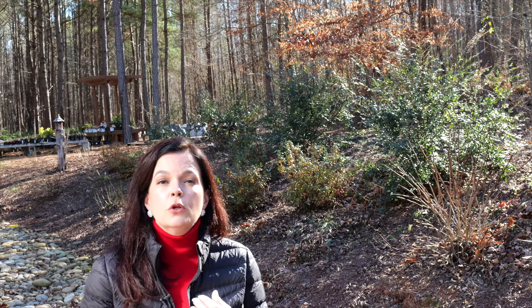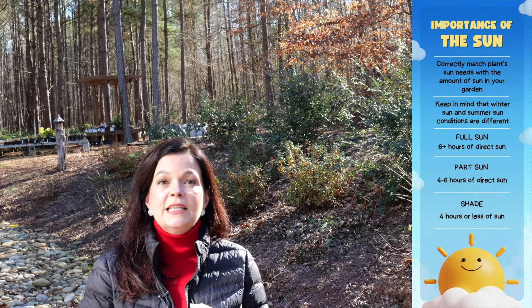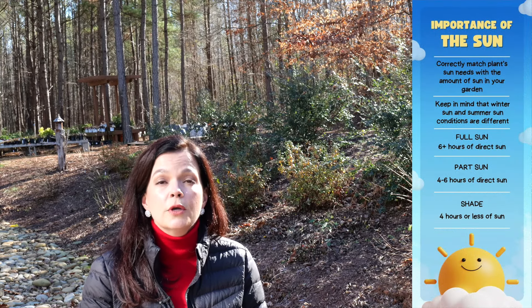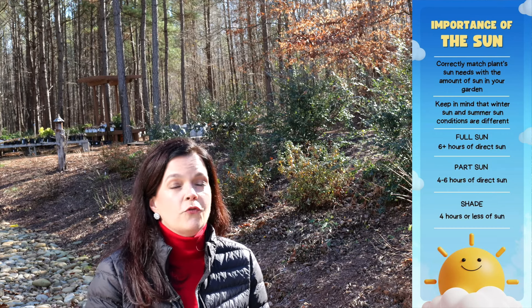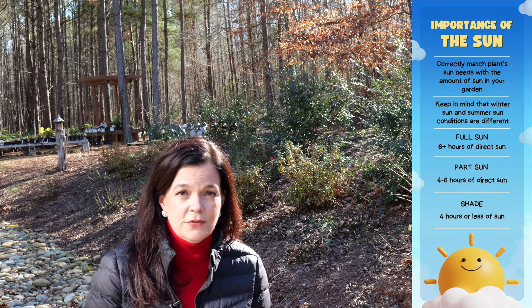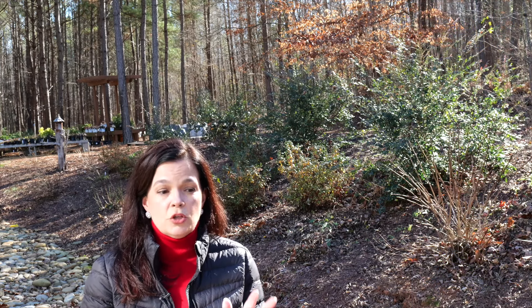You're going to want to consider your sunlight. Is it a full sun bed — does it get six hours of sun or more a day? Or is it more of a shade bed — does it get four to five hours or less of sun a day? That is really going to determine your plant selection, so know your sun.